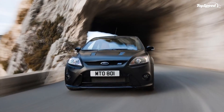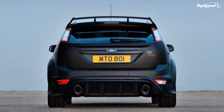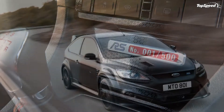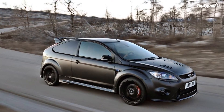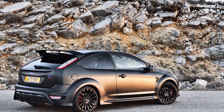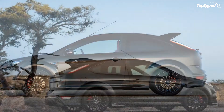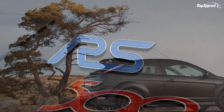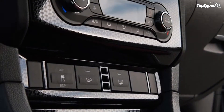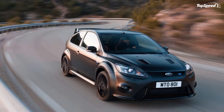A new and powerful limited edition Focus RS model called the RS500 is being launched as the ultimate performance Ford, providing the definitive driving experience for serious performance car enthusiasts. Making its global debut at the 2010 Leipzig Motor Show in Germany on April 9th, the new model has been given the RS500 designation to highlight its strictly limited production run of 500 individually numbered vehicles. The new Focus RS500 features a muscular 350 PS 2.5-liter five-cylinder engine, generating 15 percent more power than the standard Focus RS and delivering truly exhilarating performance.